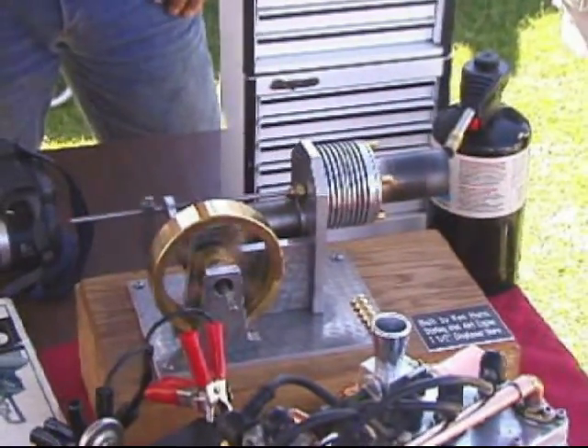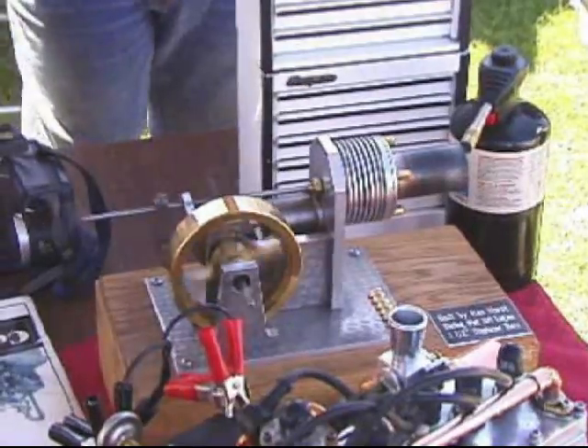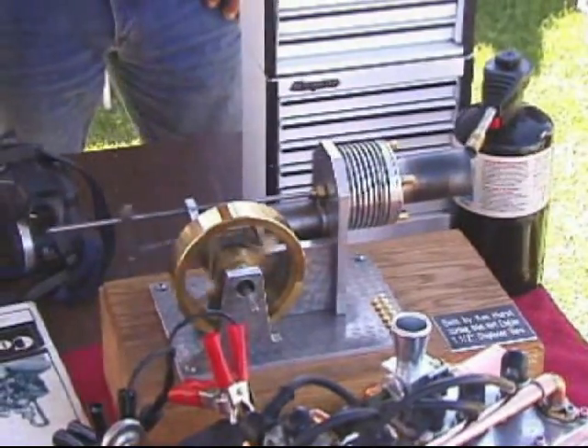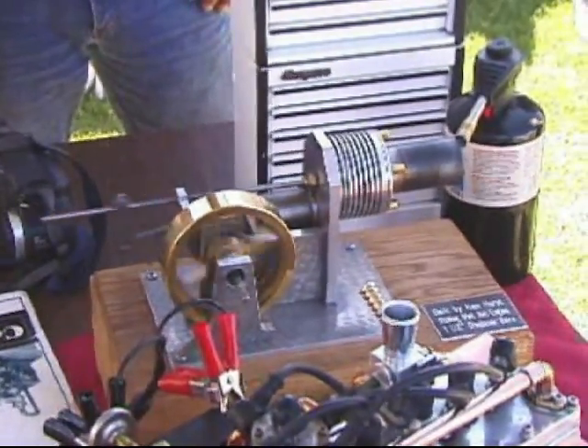That's the first engine you built? I built two of them. I gave one to Mark Cave and I built this one. Can you get enough heat from solar to make it run? Yeah. There's a guy in the club that built one.